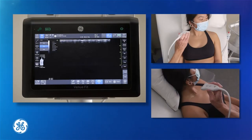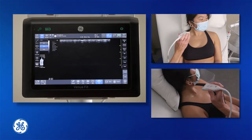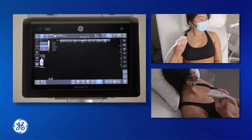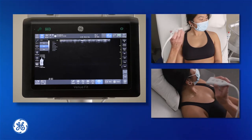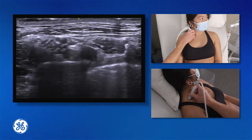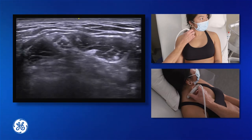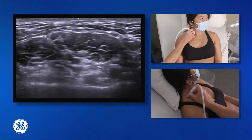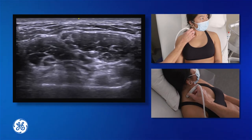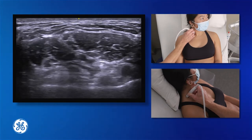We're going to look at the interscalene approach to the brachial plexus. I prefer to use my trackback technique in order to find my interscalene groove. I'm going to place my probe supraclavicular, get a good visualisation of my supraclavicular plexus, and then scan my probe cephalad up the neck. There's not much distance in moving that probe going from supraclavicular to an interscalene groove.